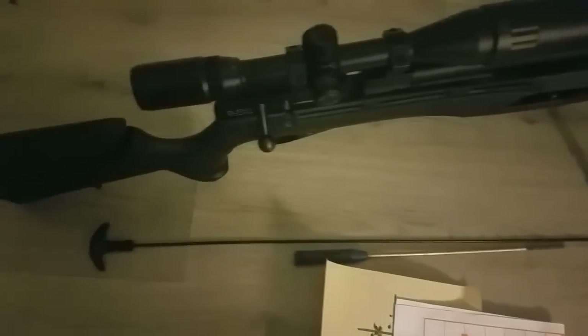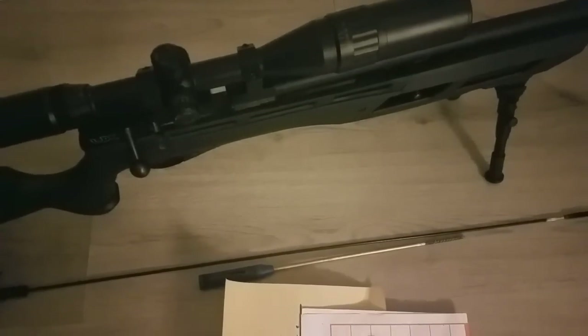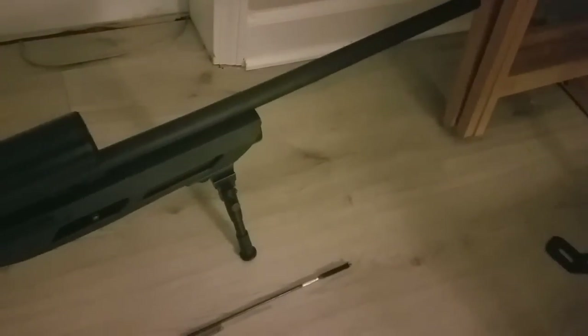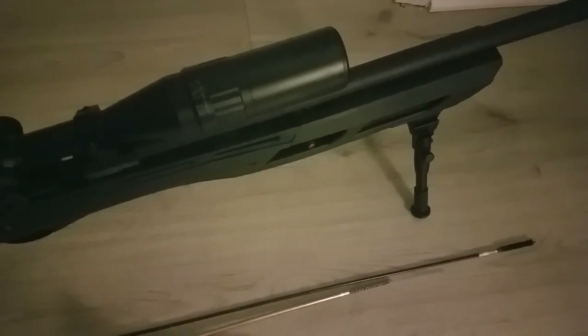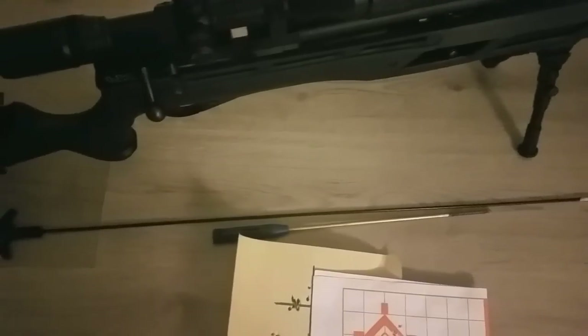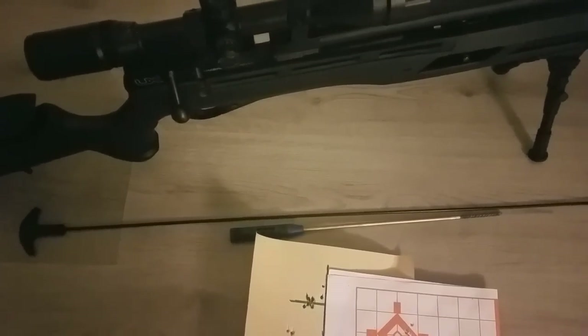I just wanted to share that quick info with you guys. Let me know — try it out and see what you think. Like I said, I only cleaned the choke because that's where the lead was collecting. Everywhere else from the chamber down to the choke was fine and reflective with the flashlight, but the choke collects lead. Anyway, guys, appreciate you watching as always, and I hope you got something from the video. We'll see you on the next one.